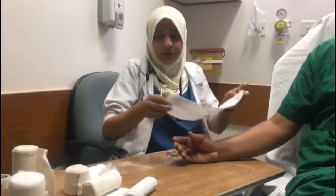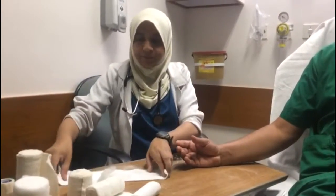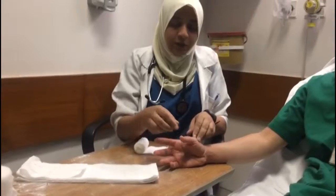The thumb spica may be made from one splint along the thumb and the radial aspect of the wrist, or two separate non-pre-padded plaster splints, keeping the hand in neutral position.